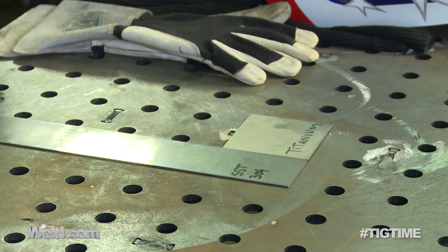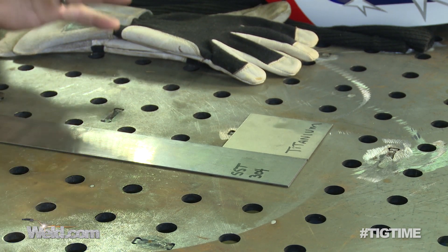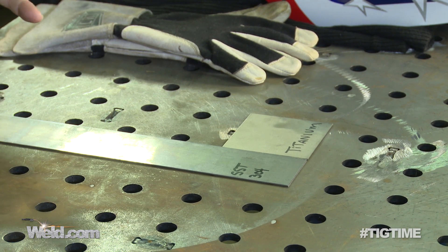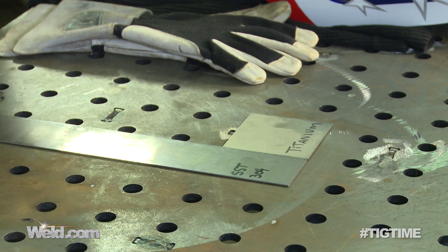I've got titanium filler material, 6-4 titanium, and 304 stainless steel. I'm going to DC weld this — it's just a butt weld, and I'm not going to go to the exotic flooding of gases. I've got a gas lens. I just want to show that the two will get liquid and see if you get the same results. Let me get my gear on and show you.